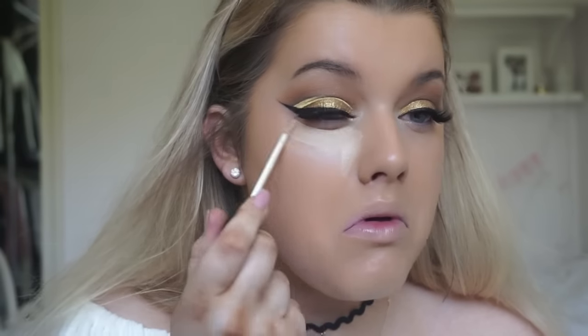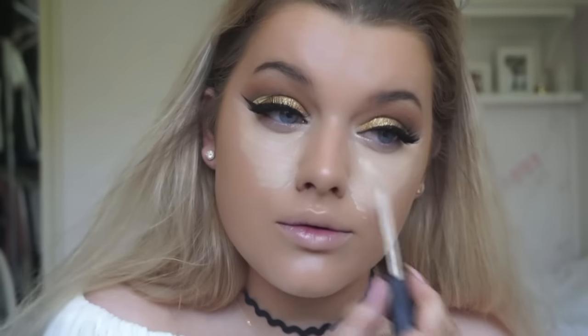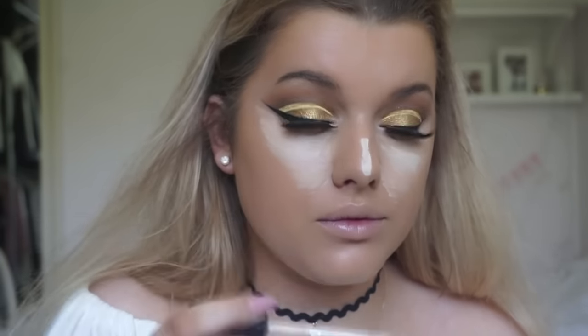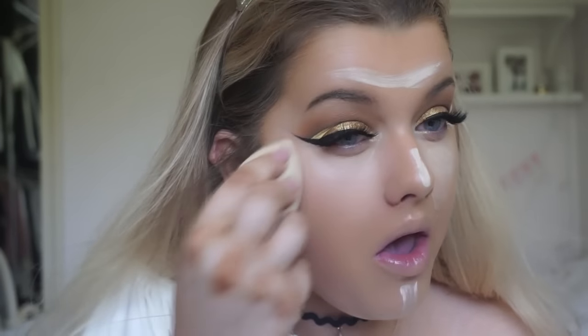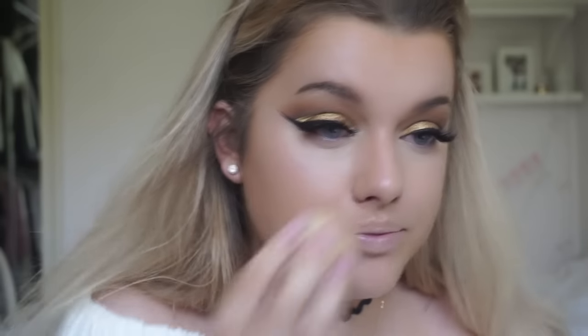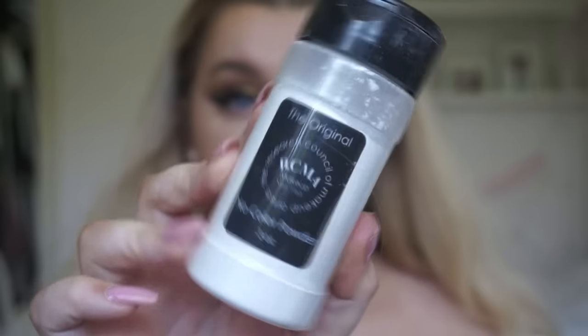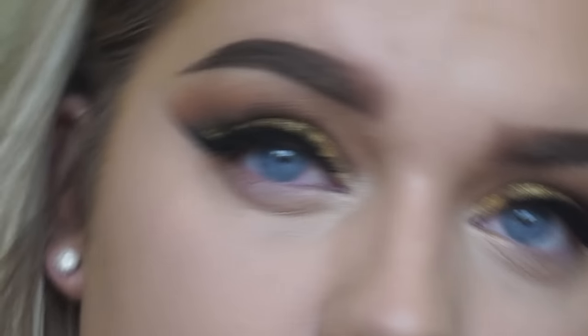Then I'm mixing these two NARS concealers together, one in the shade Custard and one in the shade Chantilly. Custard is more my natural skin tone and Chantilly is their palest one so I use that to highlight with. I'm blending that all into my skin using a damp Beauty Blender. Once that is all blended in, I'm going to set it in place with my RCMA No Colour Powder.